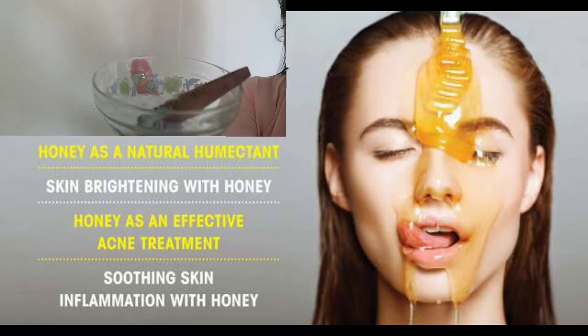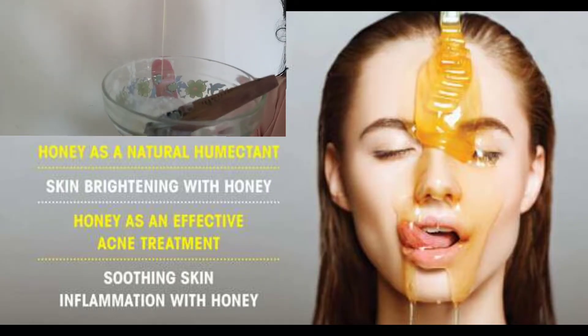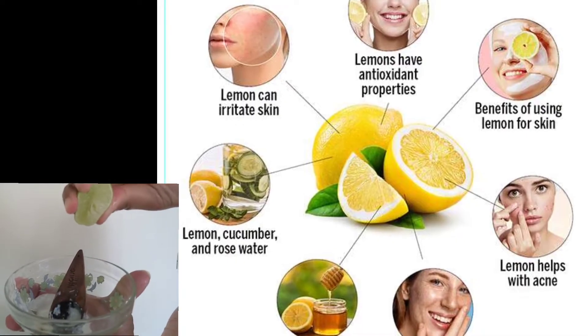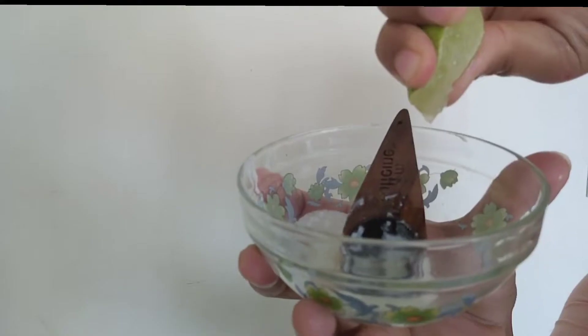Now we add honey. Honey has antibacterial and antiseptic properties and is very useful for removing impurities from the skin. After that, we will add some drops of lemon. Lemon helps brighten and even out the skin.